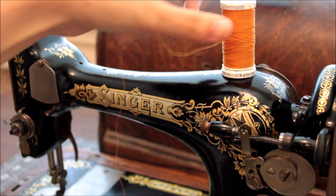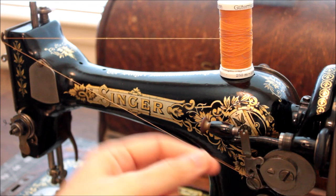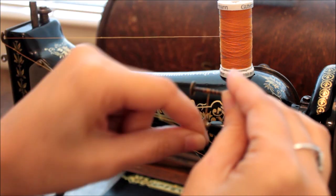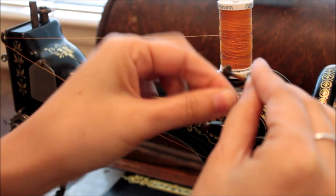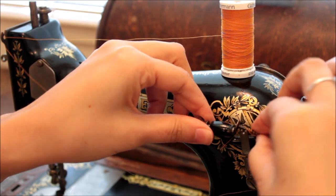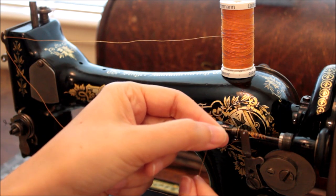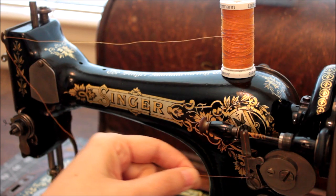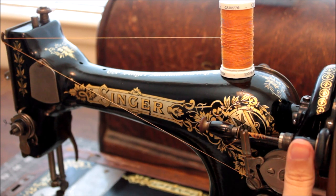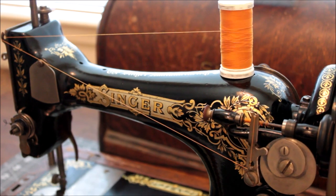To wind a bobbin you're going to set your spool on the spool pin, pull your thread to the left pre-tension guide, and then wind your thread around your bobbin from front to back. Wind a few times to make sure it's secure on the bobbin when you set it into the winder. You now want to pull that hanging thread through the top tensioner and the bottom tensioner of the bobbin winder, pulling your thread taut so it gives a nice even wind. Then push your bobbin winder against your hand wheel and rotate your hand wheel in a clockwise direction.